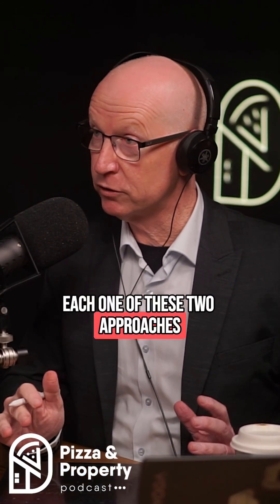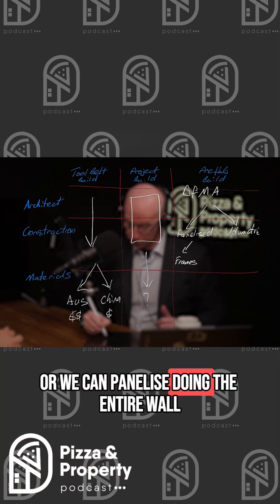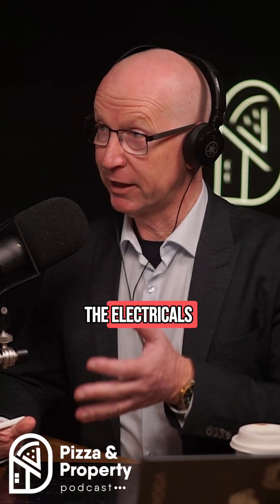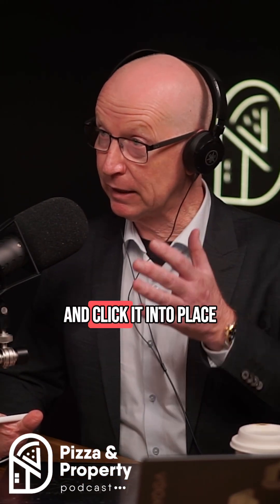Each of these two approaches has two sub-approaches. We can panelize using just the frames, or we can panelize doing the entire wall — so the entire wall could include the interior lining, the electricals, the external cladding, the gyprock on the inside, all the plumbing inside the wall — the whole lot. Then we can actually just come to site and click it into place.